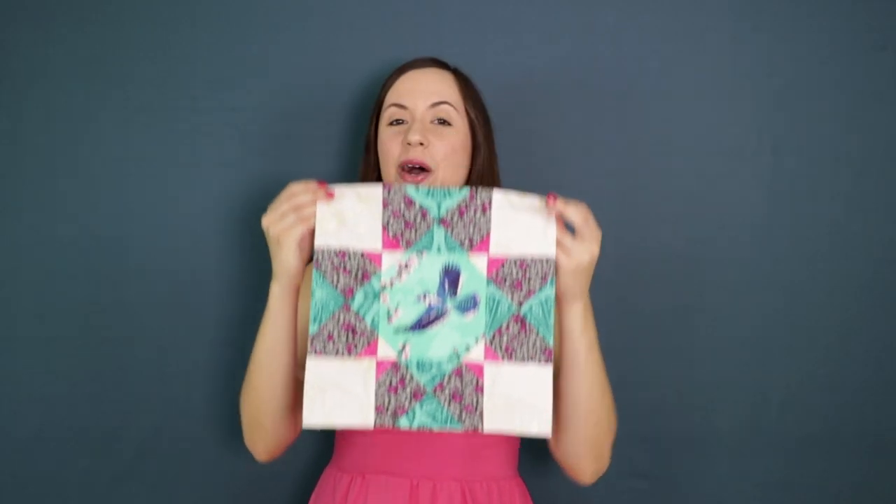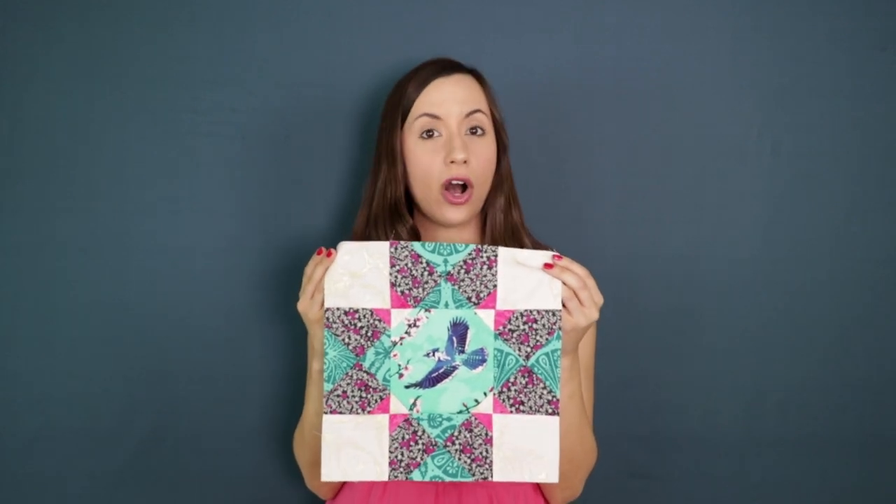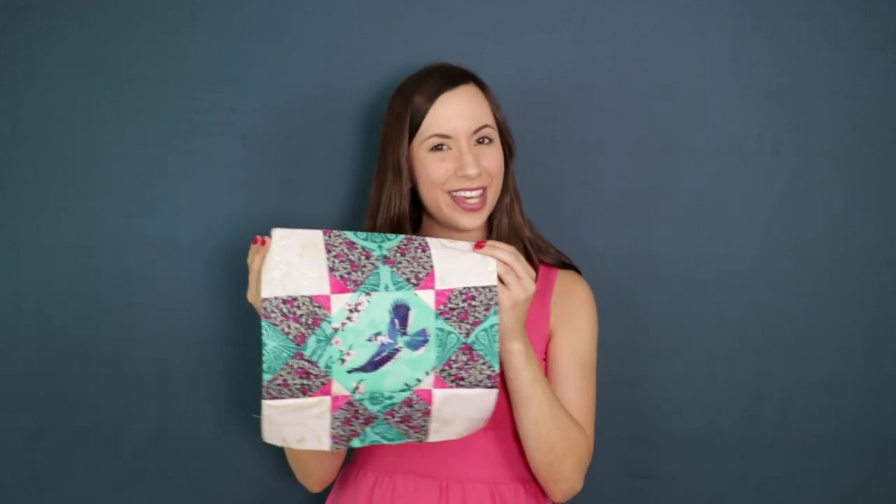Awesome job! We did it! Our Wheel of Fortune block is complete. And I can't stop thinking about how fantastic it would be to turn this block into a big zipper pouch for all my airplane essentials. What do you think? Let me know in the comments box below what you would make with Decadence Fabrics.